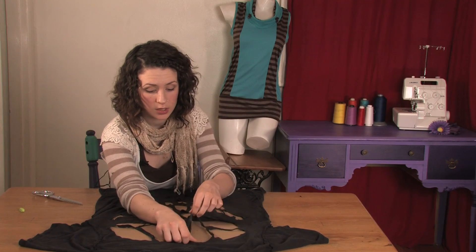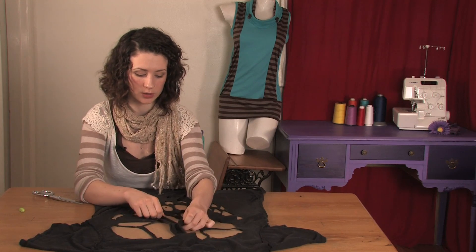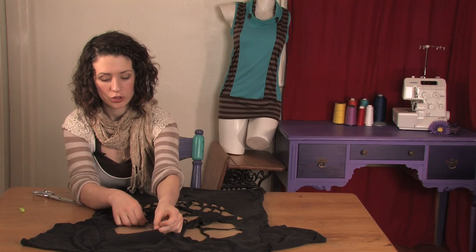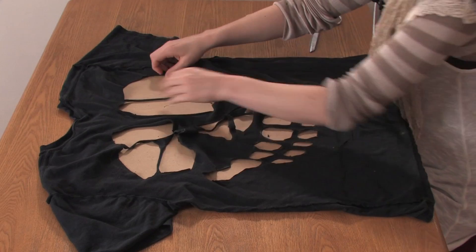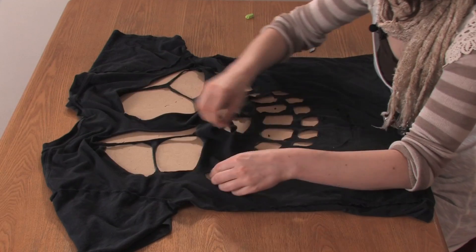If you used chalk to make your markings, you definitely want to wash your shirt before you wear it because the chalk will come off on your other clothes. Also, with a shirt that's this cut up, you definitely want to wash it on gentle and let it air dry because this makes it become a little bit delicate.